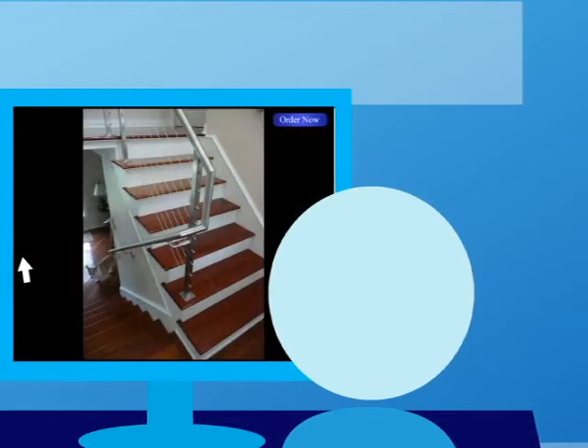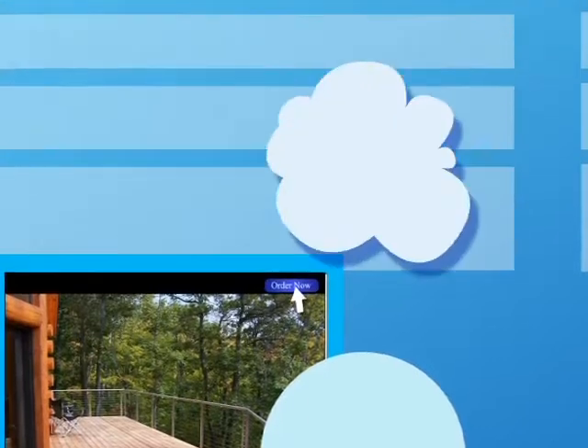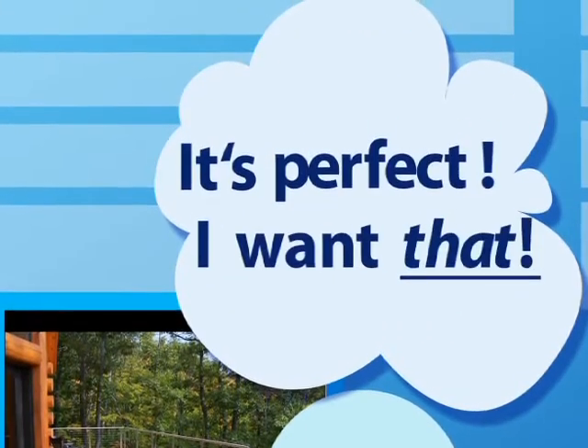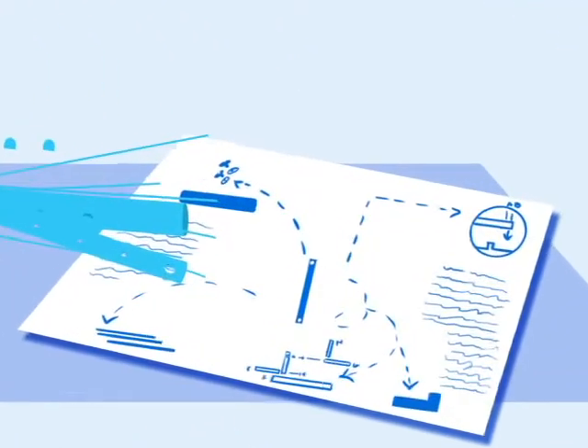Imagine a beautiful quality stainless steel railing — the perfect finishing touch for your outdoor project. But you're worried that you or your contractor will be overwhelmed with a thousand pieces to install and an overly complicated instruction manual.